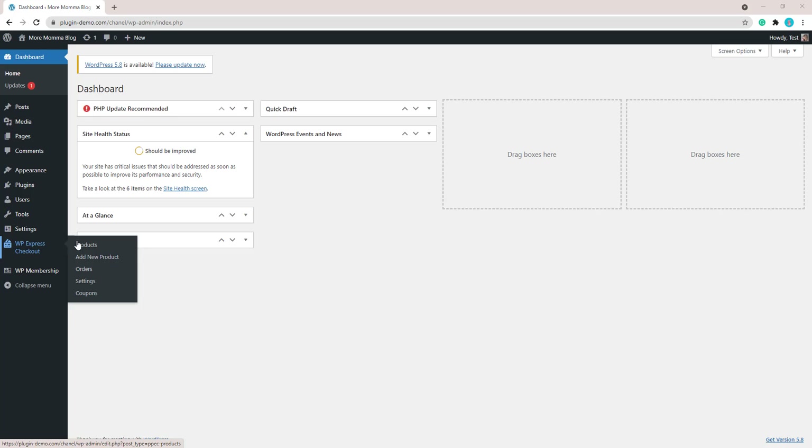Once you've done that you'll need to go to each of the settings menus of those plugins and complete the required settings. You can find out more information about setting up both of those plugins on their individual documentation websites.